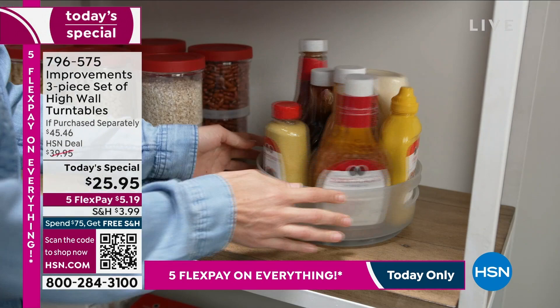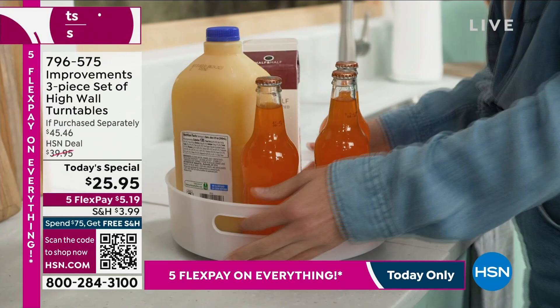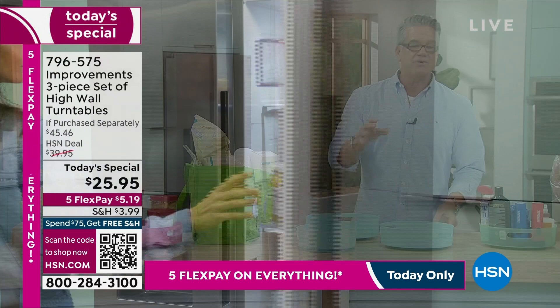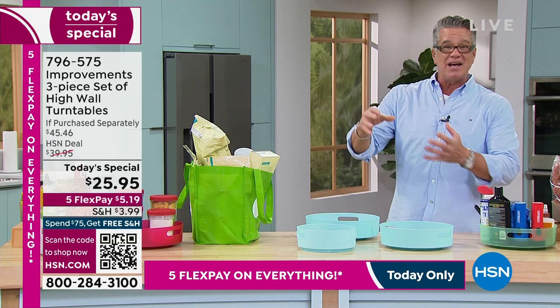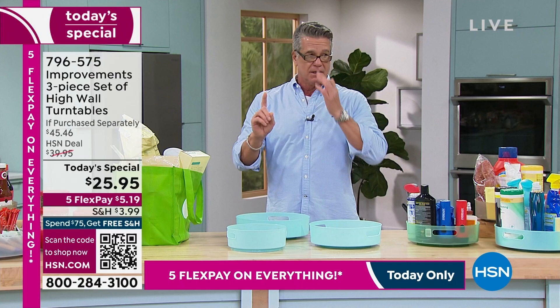Where have these been all my life? I'm a single dad and I've got stuff piled up on countertops — spices, Asian sauces like soy sauce, teriyaki sauce, fish sauce, sesame oil. I'm always searching for them. You can use these in your refrigerator, in your cabinets, in your pantry, or bring them to work. One-day price of $25.95. We have already sold out of at least one color and we're very limited on the rest.